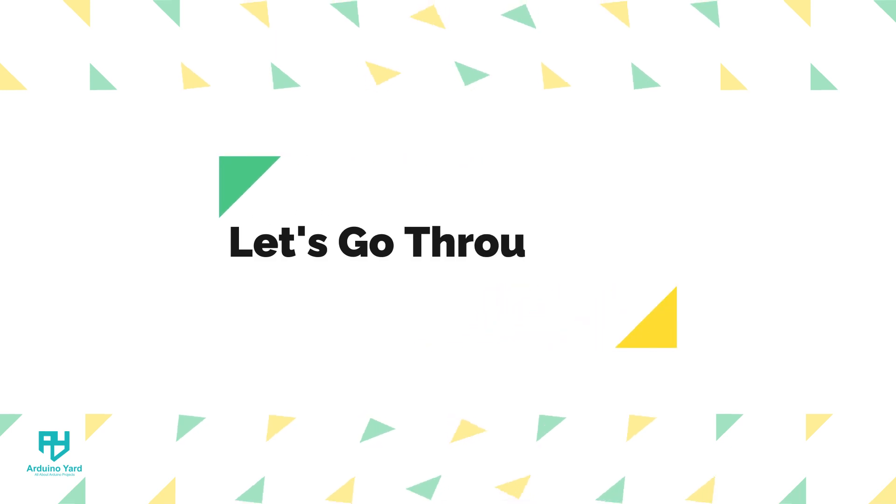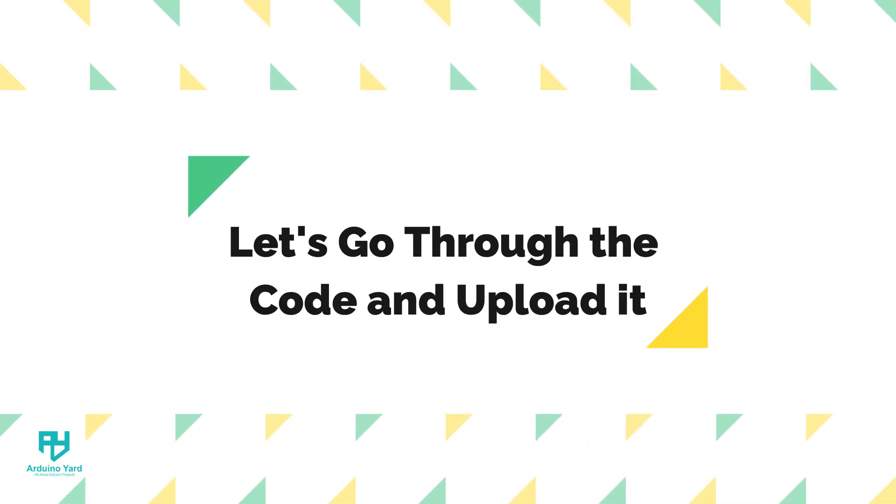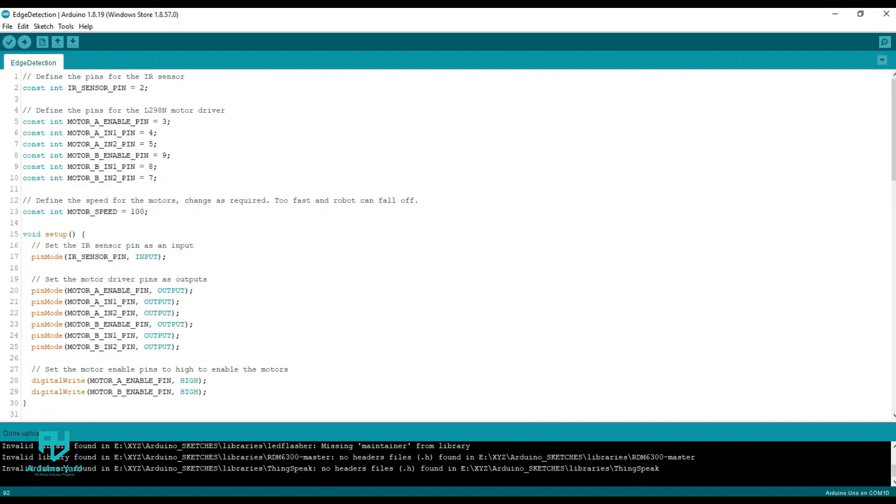Now let's go through our code and upload it to Arduino. You can go to the link given in the description to download the code for this project. At the start of the code, the different input and output pins are defined. The motor speed is set at 100 — you can change it according to your requirements. In the setup, we initialize the IR sensor pin as input and the motor pins as output.